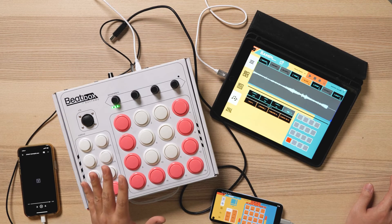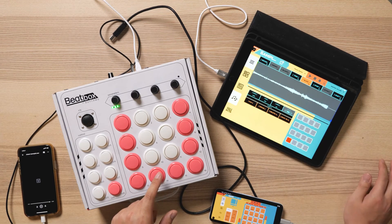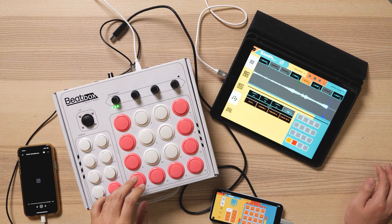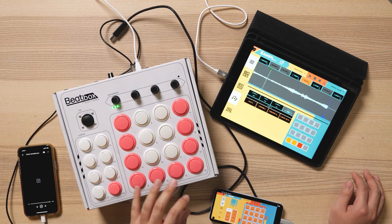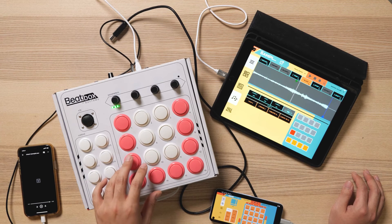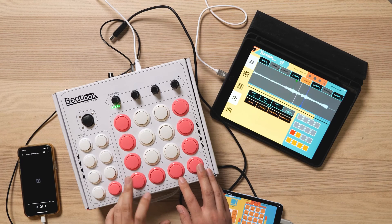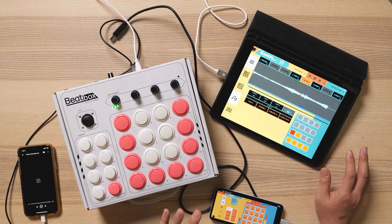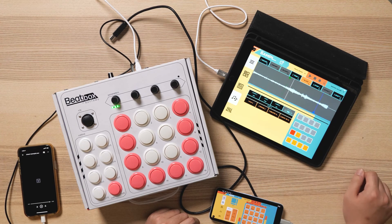The slice function works in two ways. When the sample is not playing, if you hit an empty pad, it will automatically slice the sample from the middle point. If you hit the pads while the sample is playing, you'll slice the sample at the playhead position of when you hit the button. You can adjust the start and stop point of each slice by simply dragging the playhead around.